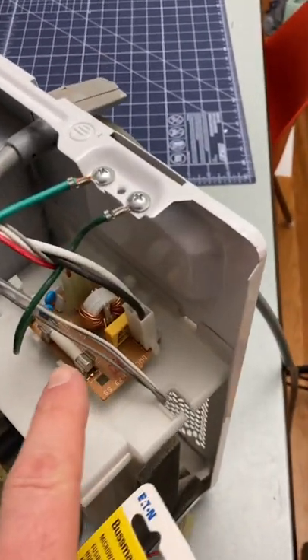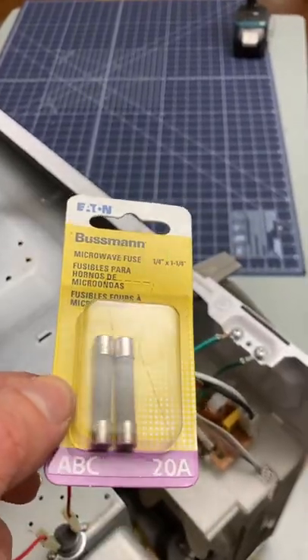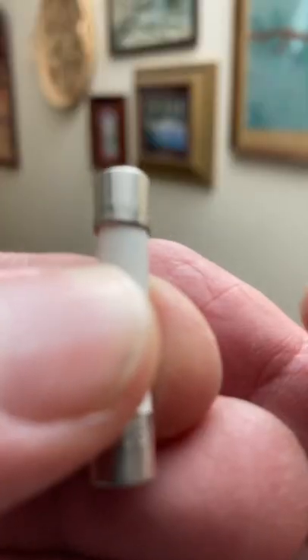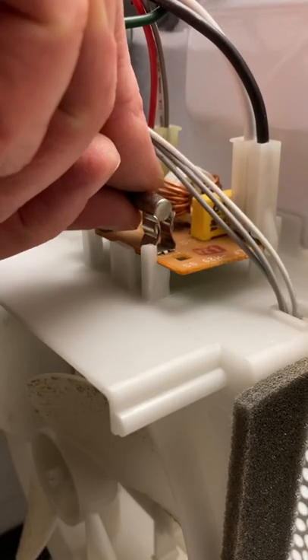Then you're looking for this little thing right here — it's called a microwave fuse. You can pick one up at pretty much any hardware store and carefully pop it out. Make sure they're the same amp rating — it says 20 amps. Put the new one in.